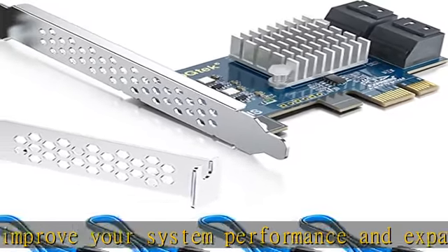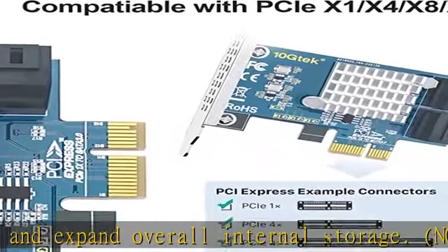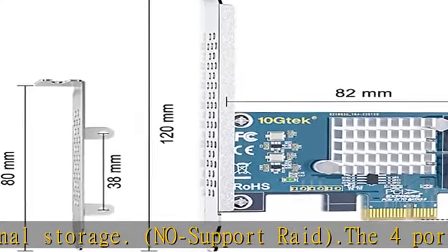Port multiplier command-based switching is supported. Compliant with SATA 3.0 standards, and backward compatible with SATA 1.0 and SATA 2.0.